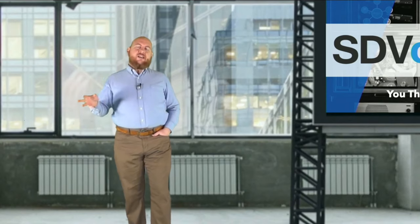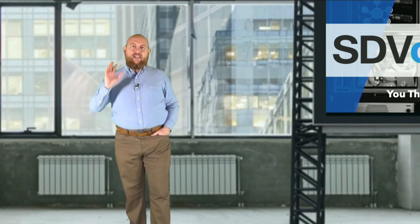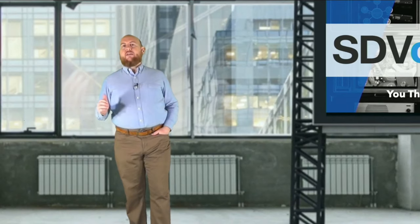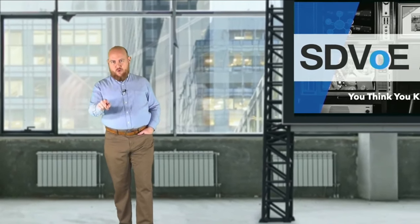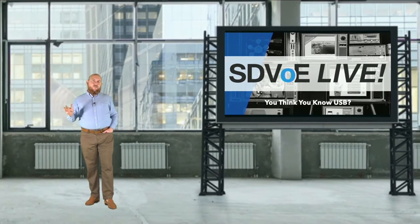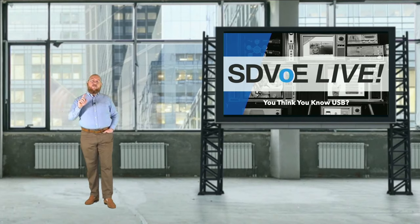Before we jump into the rest of the show, a couple of agenda items: I want all of you to join us for our after show — exclusive content available for anyone watching live or inside the SDVOE Academy. Those watching on demand, look in the episode description for a link to the Academy page where you can log in for free and check out the after show. That's when we'll take your questions in a live, interactive way. After a quick quiz question, you'll see my co-host Matt Dodd in our classroom for the next segment.